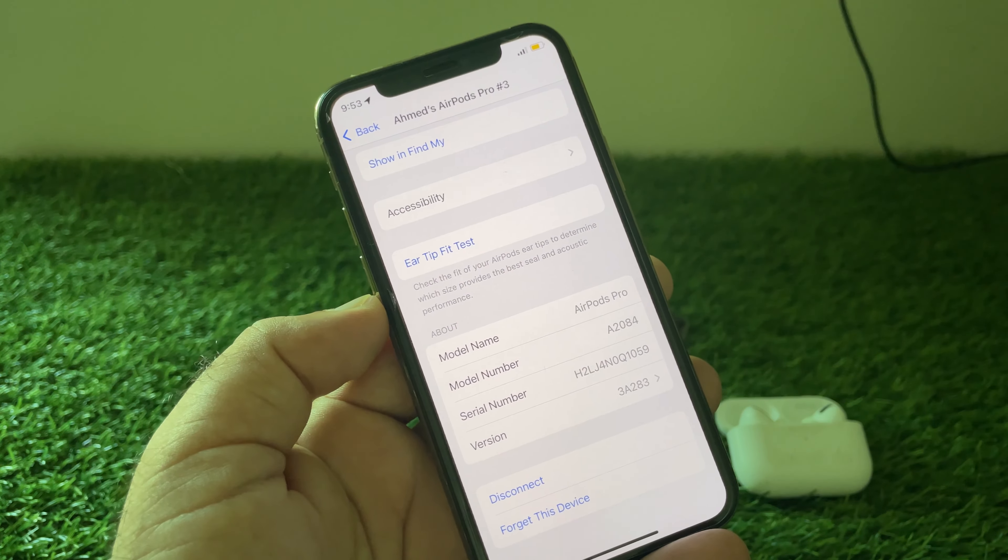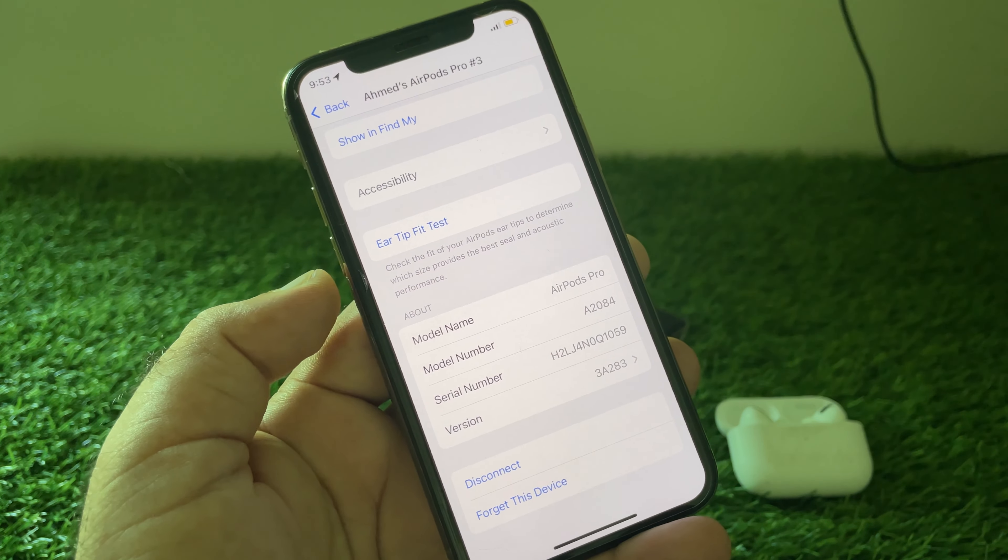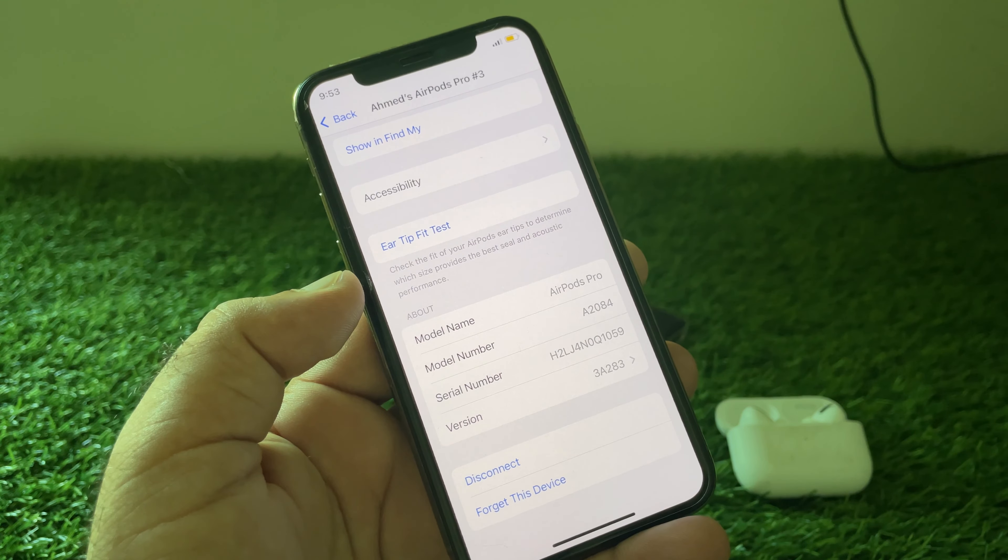Reconnect your AirPods again and check — your problem will be fixed. By all these methods you can fix it very easily. For more videos, please subscribe to our channel.